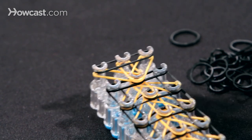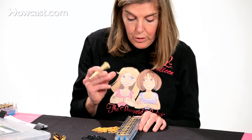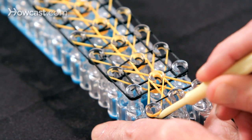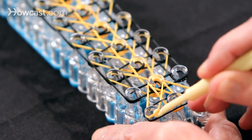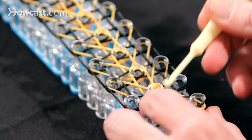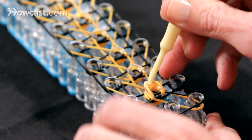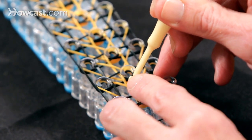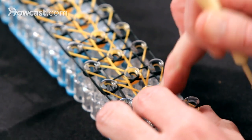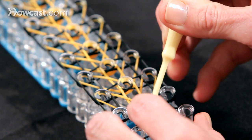Now we're ready to begin hooking. You want to turn the loom around and grab your hook. The first step is to push the black out of your way, and you're going to take this orange and bring it to the center pin and push it down. Then you take the center orange, bring that forward, and push it down. You have to push those down and keep them on there. Then you grab the right orange and bring it forward and push it down.